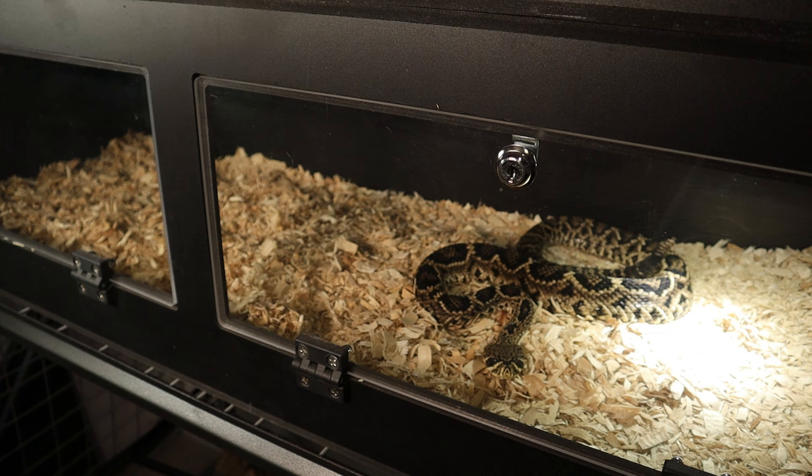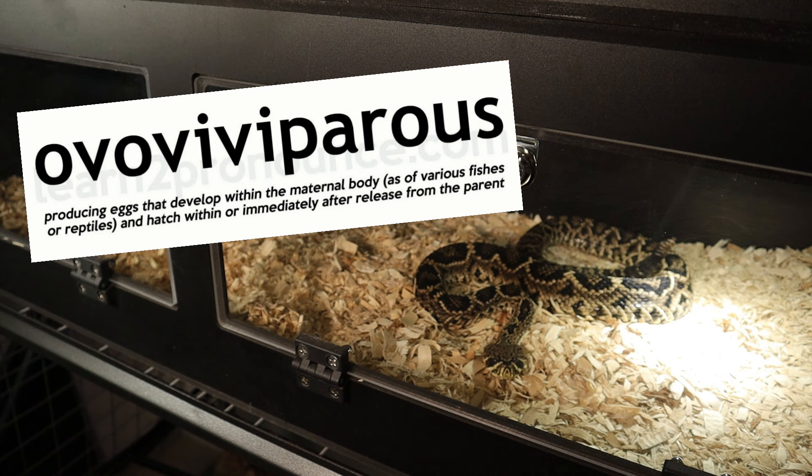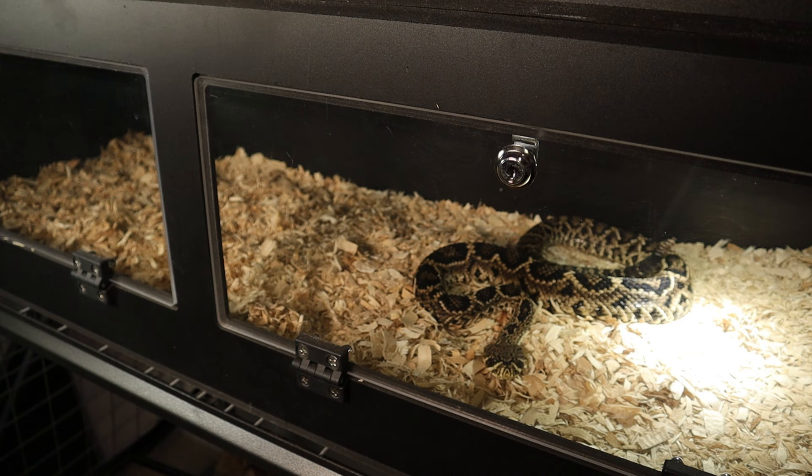A cool thing I like to mention is that they're ovoviviparous, which means these snakes are live-birthing in a way — they carry their eggs internally, the eggs hatch inside the female's uterus, and then all the babies come out at once. I got some new snakes coming in on the way — some more rattlesnakes, take a guess at what they could be. We're hoping to breed this guy here in the next five or six years or so — he's got a lot more growing to do.